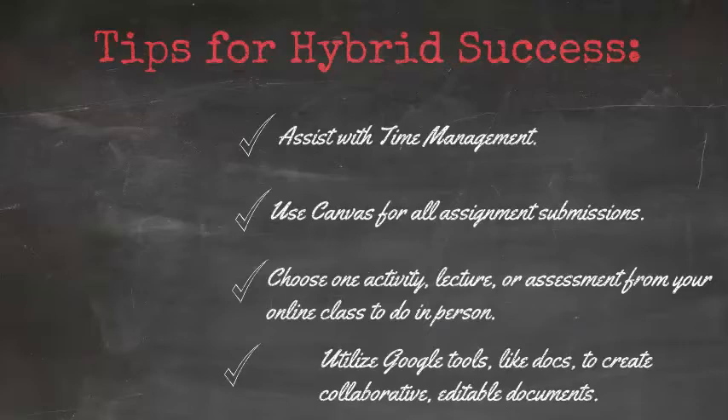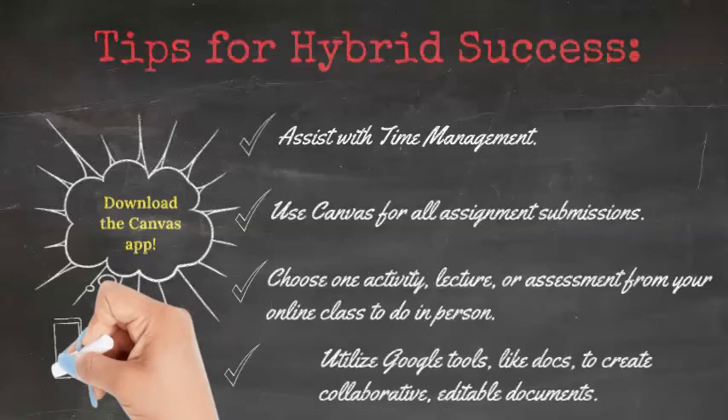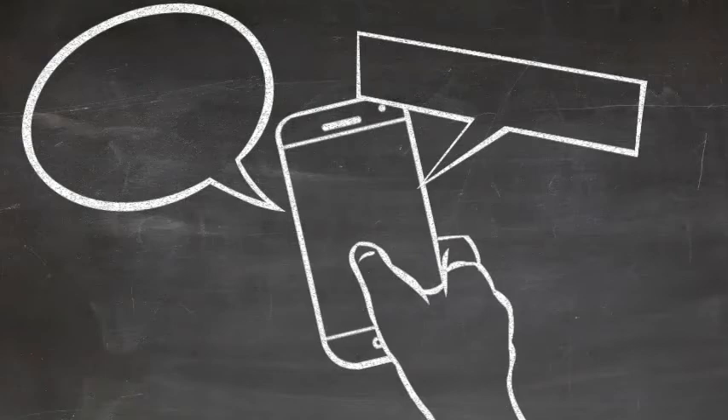Finally, it's really important to have students download the Canvas app so that they can access your course from anywhere at any time. As with anything, it's important to be ready for Plan B. If technology is not working properly for you or your students are having issues on their end, have an alternative in place if you can. Again, flexibility is key.